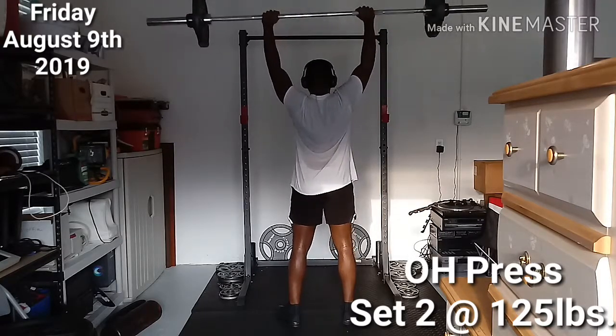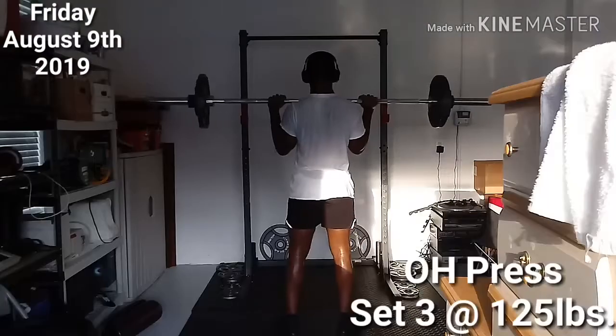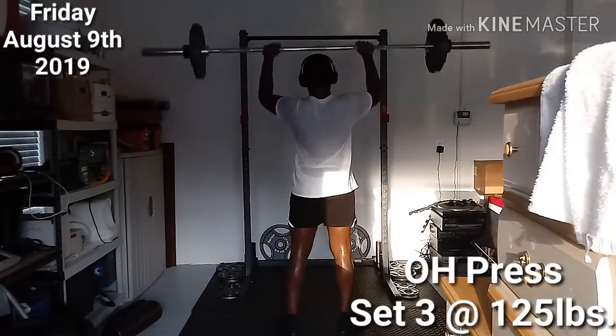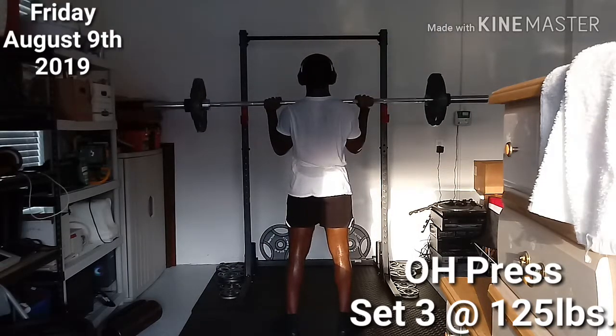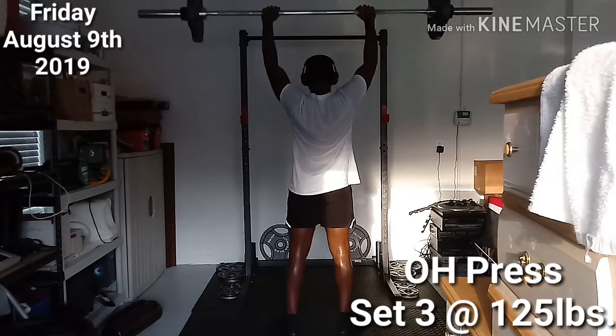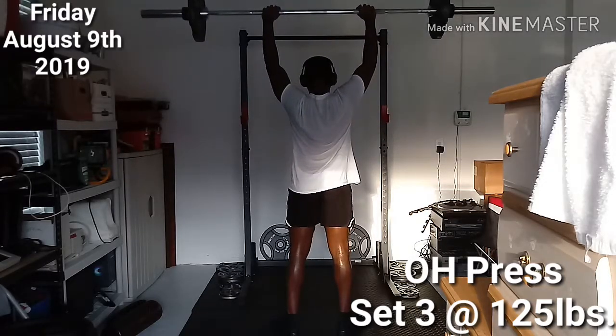I knew StrongLifts was going to be the best thing for me to get back into weightlifting, so I just went ahead and did it. It's simple and easy — you don't have to work out every single day, only three times a week, which is something I really like. Enjoy the rest of the video, thanks for stopping by, I look forward to seeing you next time — take care.